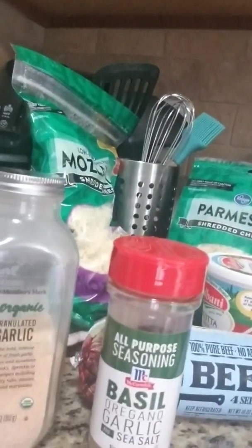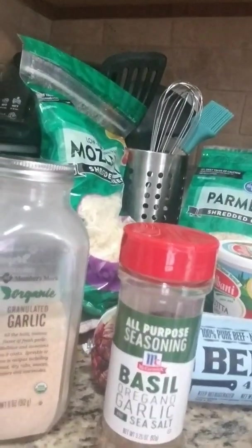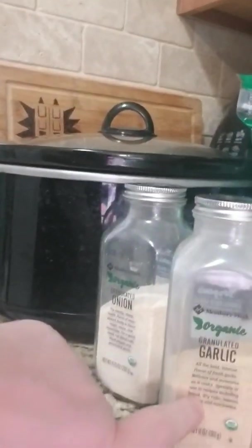We've got seasoning — this is a new seasoning I've been using. It's the McCormick all-purpose seasoning: basil, oregano, garlic seasoning with sea salt. We've also got granulated garlic and granulated onion, and of course my bell peppers, which are in the refrigerator.